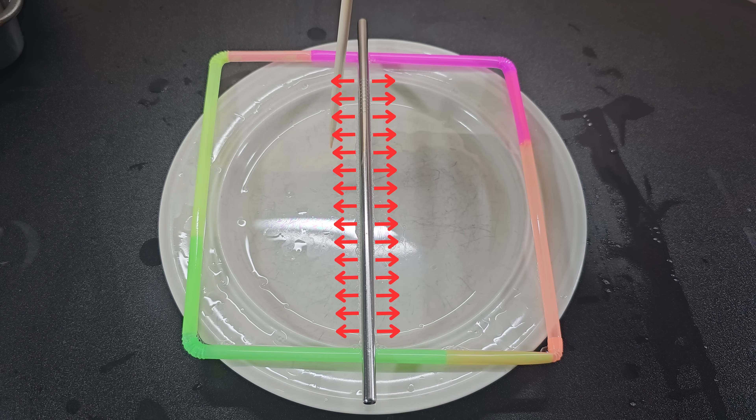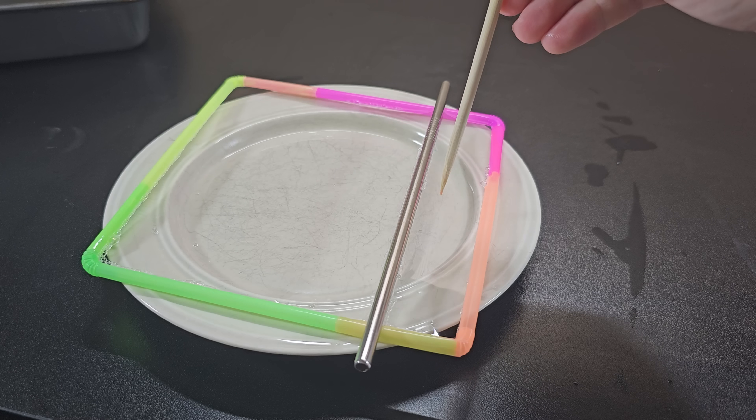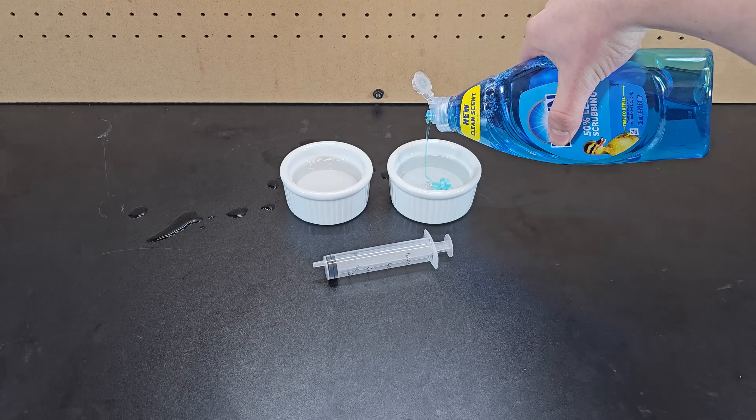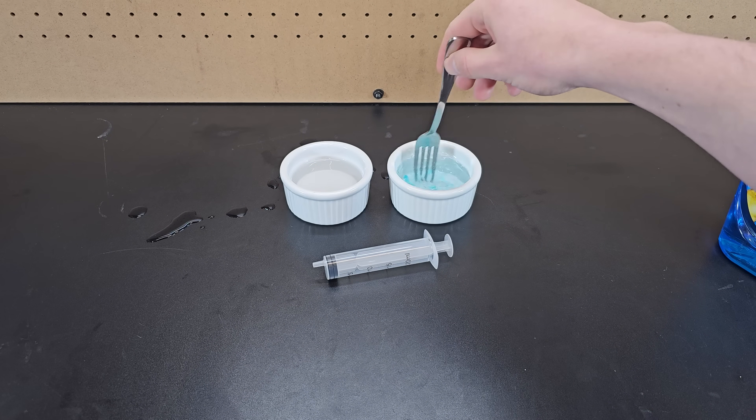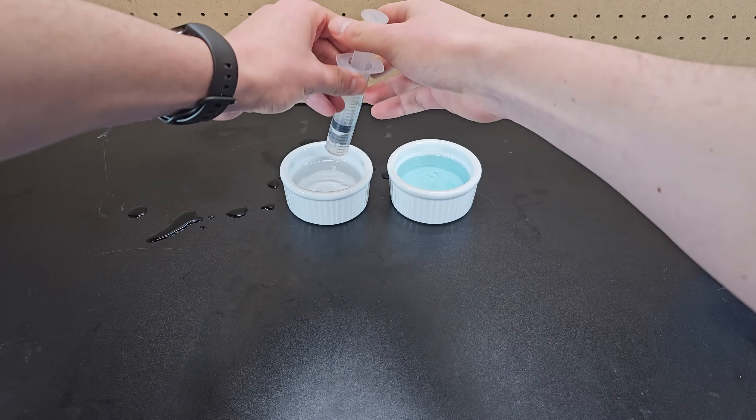However, if you pop the bubble film on one side of the straw, that tension force is gone, and there's a force imbalance that pulls the straw to the other side. Adding soap to water works in a similar way, because soapy water has a lower surface tension than regular water.